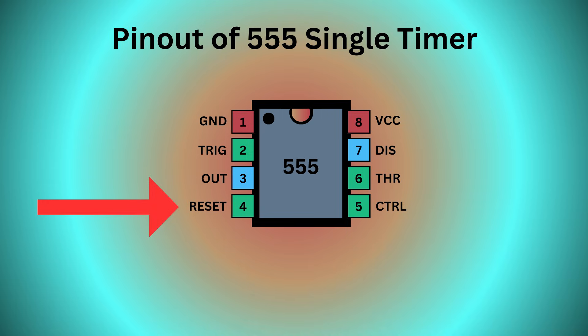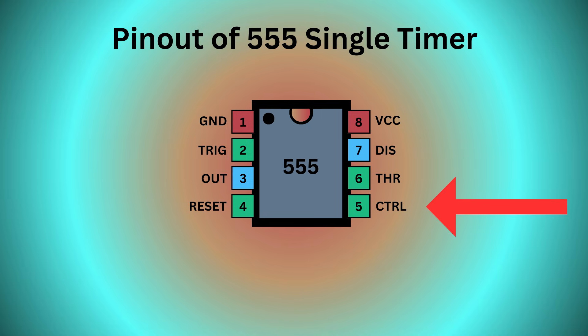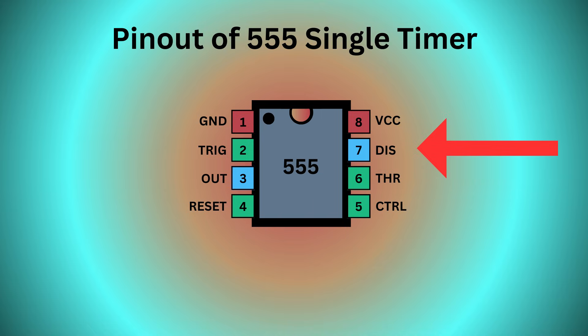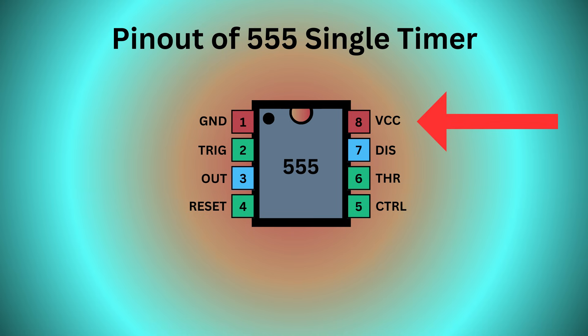Pin 4, the reset pin, is used to reset the 555 timer's internal flip-flop. Pin 5 serves as the control pin, enabling you to adjust the threshold voltage levels used by the internal comparators to set and reset the flip-flop. Pin 6, the threshold pin, monitors the voltage of the capacitor in the circuit. Pin 7, the discharge pin, manages the timing capacitor's charge and discharge cycle. Pin 8, known as VCC, supplies power to the IC.